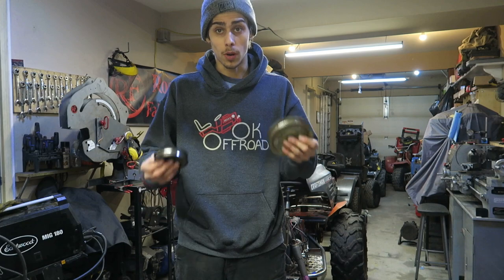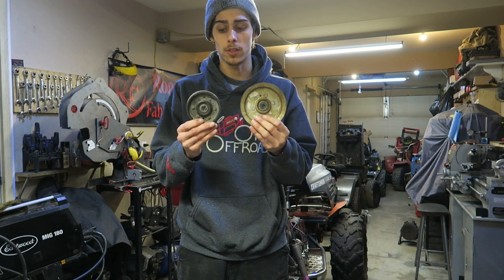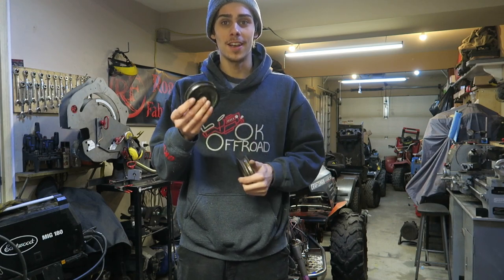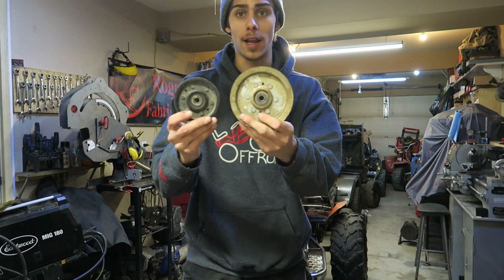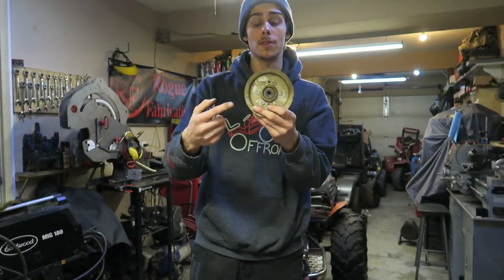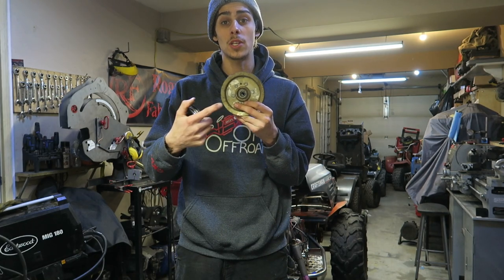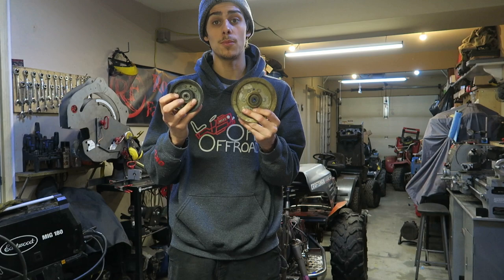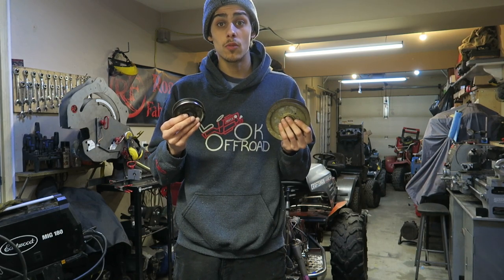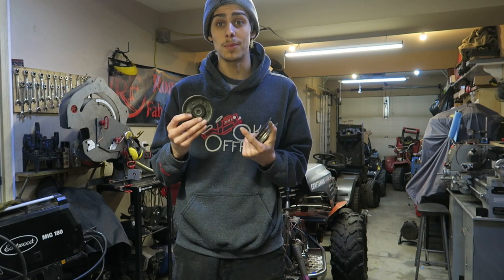If you own a lawnmower you probably own some pulleys, and if you own some pulleys you probably own some bearings — and some of those bearings are probably pretty shot. If you have pulleys with these little inserts in them, you're able to actually replace the bearings inside. I'm going to show you guys exactly how to mod these so you can put replaceable five-dollar bearings into your pulleys instead of buying a whole new thirty-dollar pulley. If something ever goes wrong on the trail or while cutting the grass, you can replace the bearing in five minutes or less.